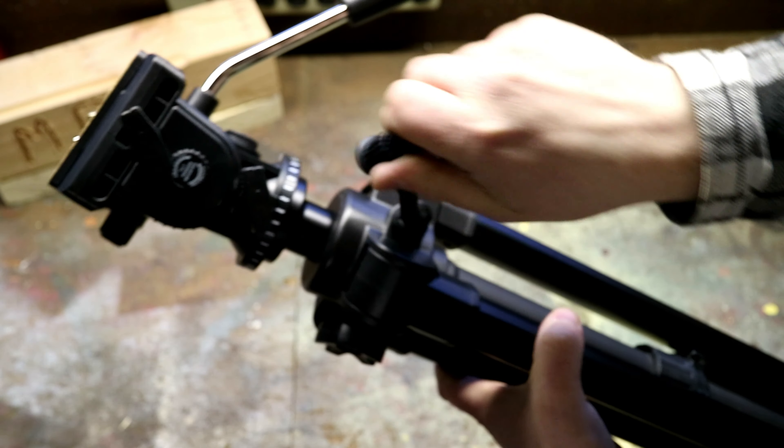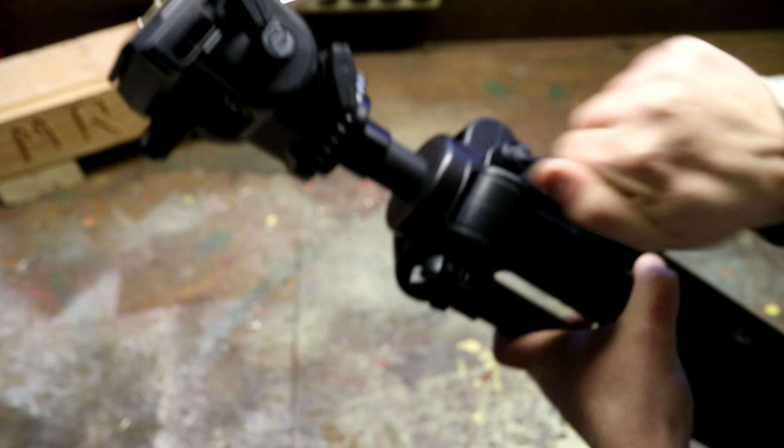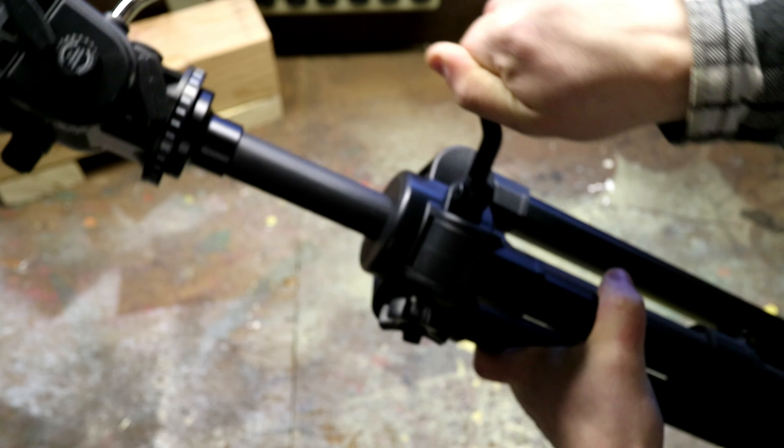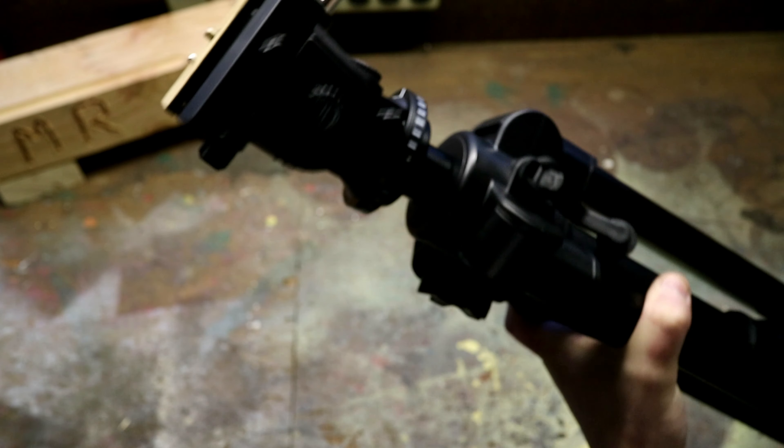You're also going to have a height adjustment using this knob, which locks it into place, and the other allows you to extend the tripod. It folds up to be pretty small.